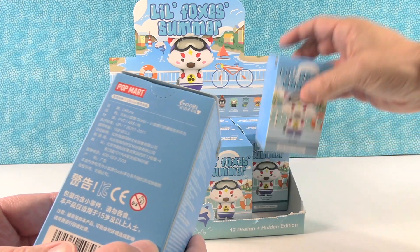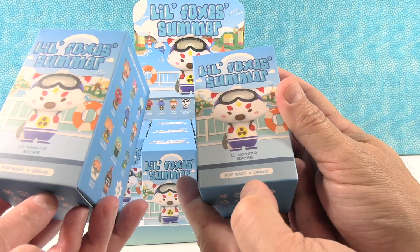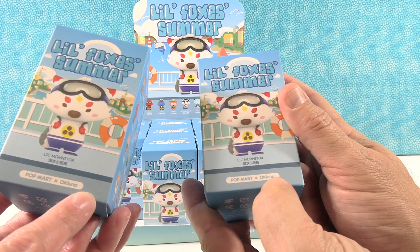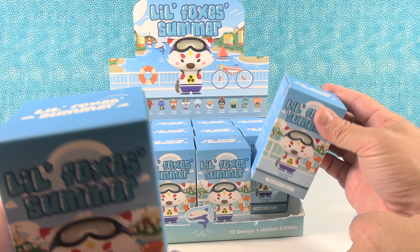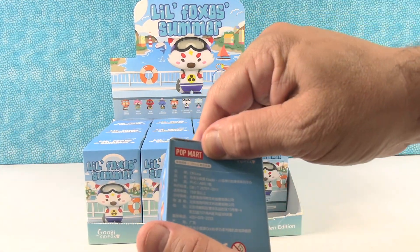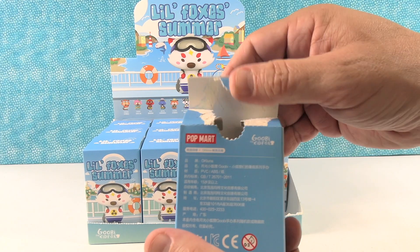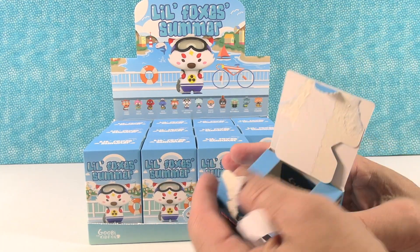Luna is the artist, and Gooby the Kid Fox is the character — that's what we're going with. Every one of our Pop Mart figures has opened differently — this one has a little press button thing. Opens pretty well.